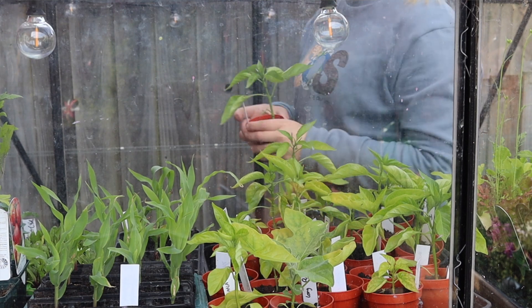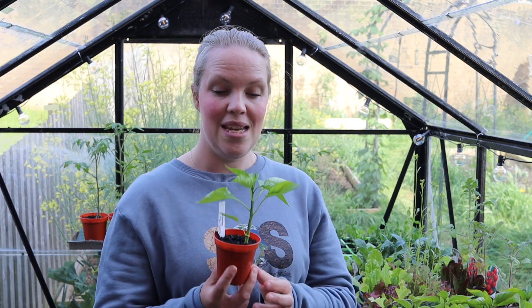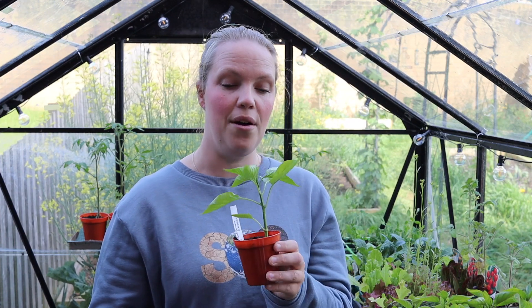I'll start by saying that I don't pinch out most of my plants — it's a bit of a waste of my time. So here I have some beautiful little chilies and peppers. This is a pepper called California Wonder. It's about five inches tall, which is about the time that you might decide to pinch it out.